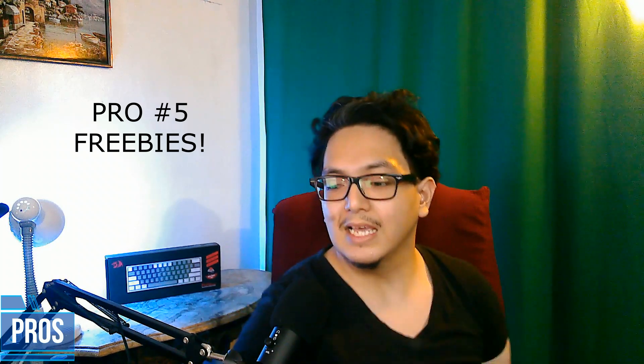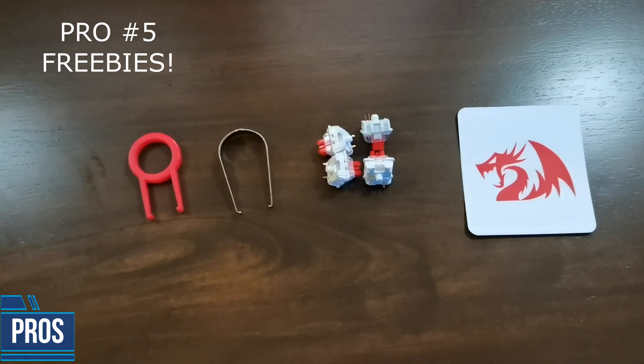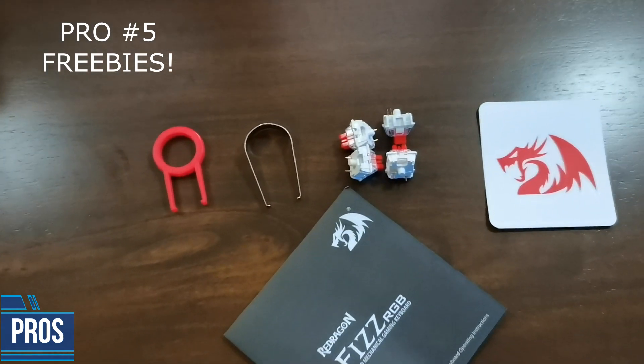For the last pro, you get a lot of freebies together with the Fizz — you get extra switches, a sticker, and a manual. We all know we need that manual, right? For my final thoughts: Red Dragon just does not disappoint. They've got very good competitive prices with very good competitive products. Red Dragon, I've reviewed your camera the GW800 here on my channel, and I believe I've made you quite a lot of money — I hope. My contact details are below, so sponsorships — I'm open for them, I'll wait for you to reach out. This is Bibo Aranero. I'll see you guys next time. Goodbye.